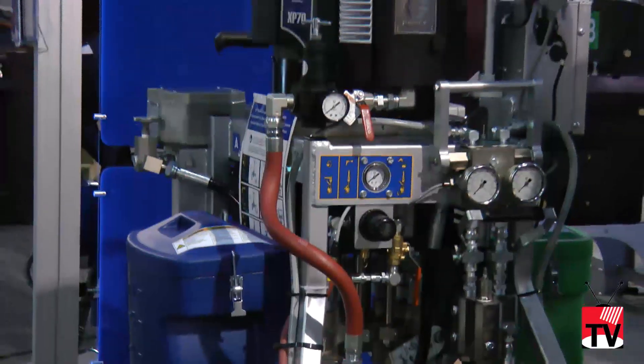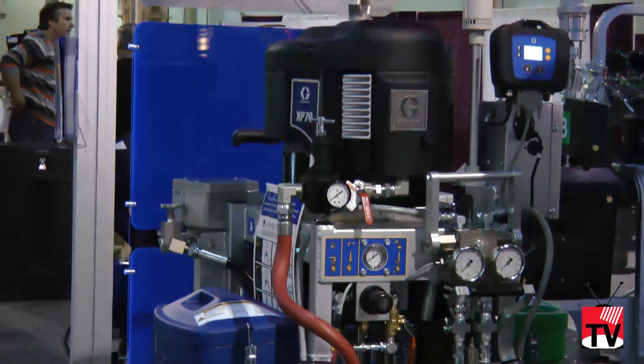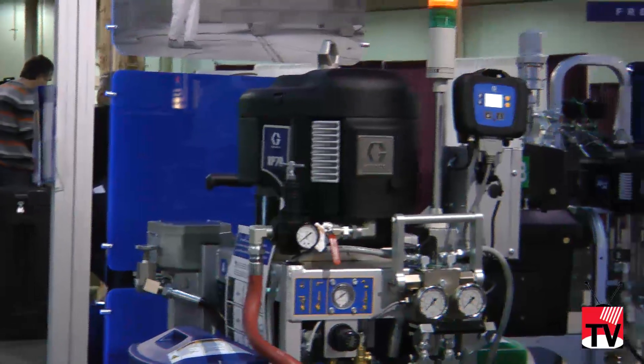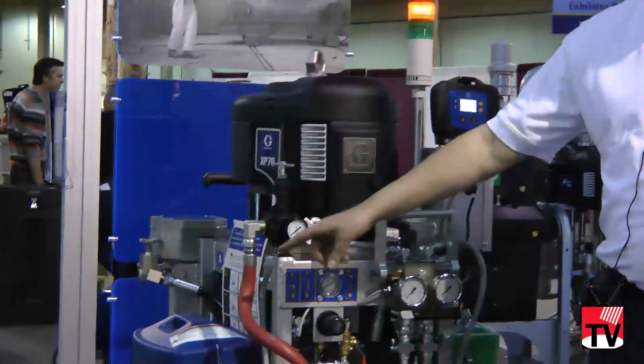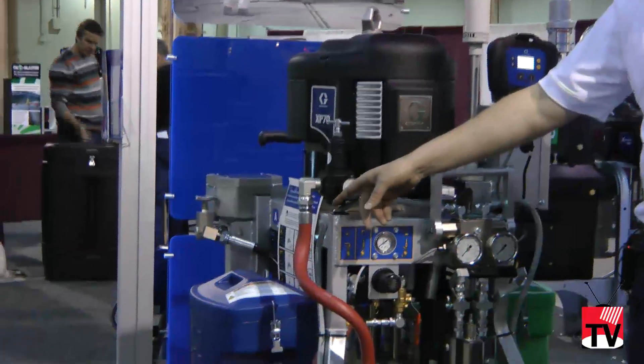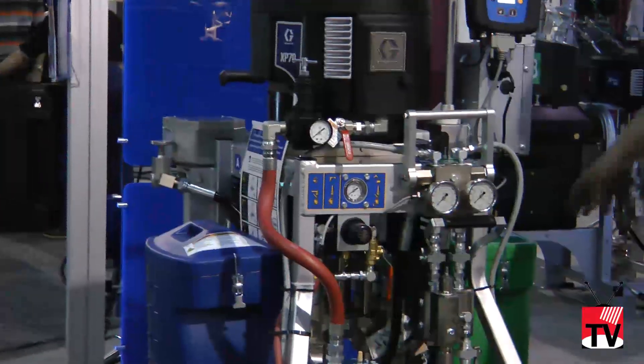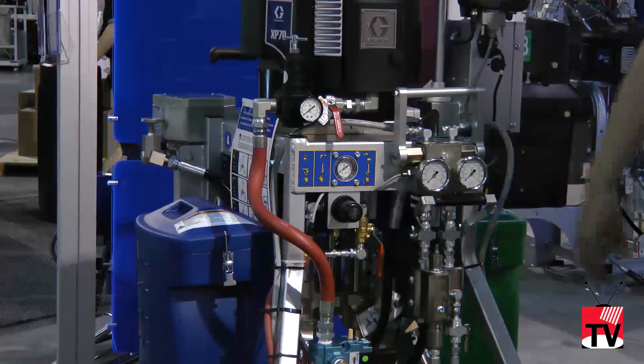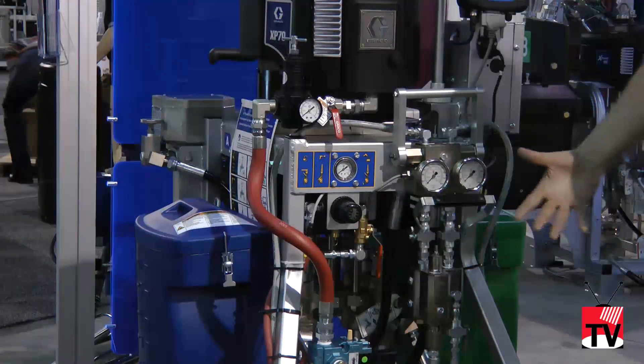The main feature of the product is that it allows you to mix coating on demand. We have a material hopper for your A component, which is the blue hopper, and a material hopper for the B component, which is your green. So instead of mixing by hand, the machine will do that for you.